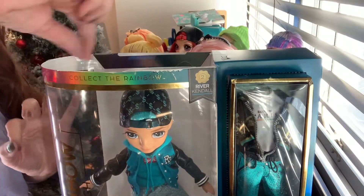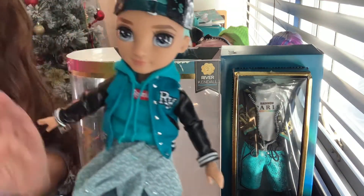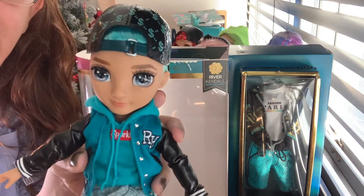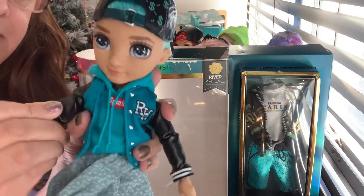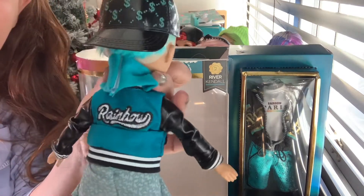So I untaped him and stuff because it just takes forever and I wanted to show you the cute box. Look at this guy. Oh my gosh. I'm in love with him. Like this is so cute. So much swag. I love it.